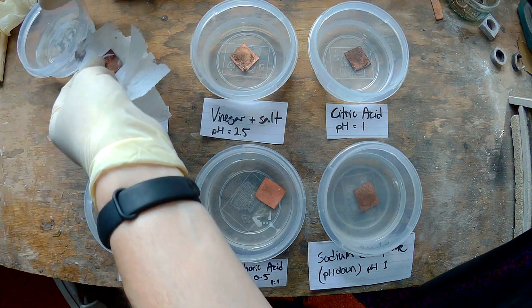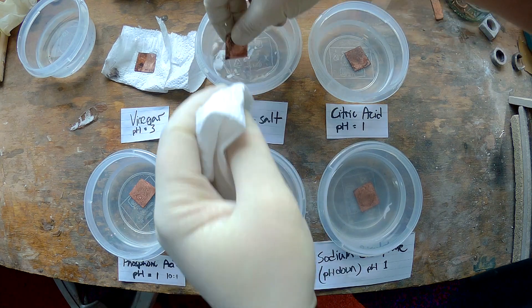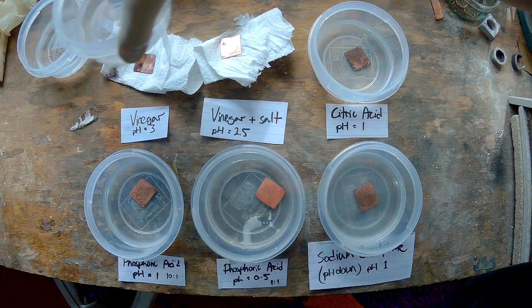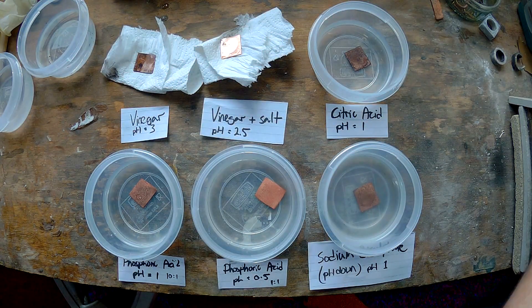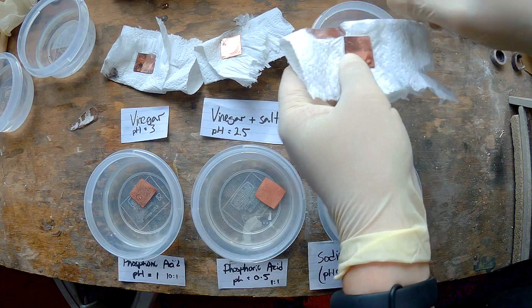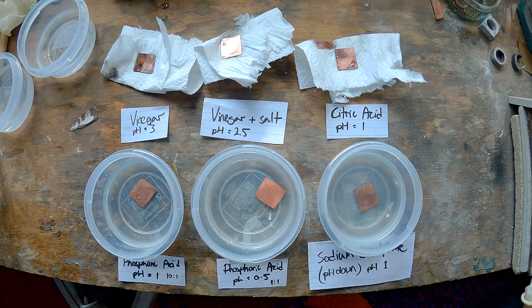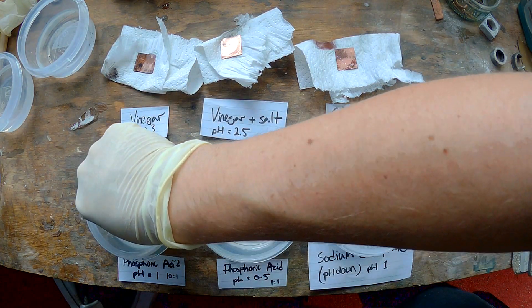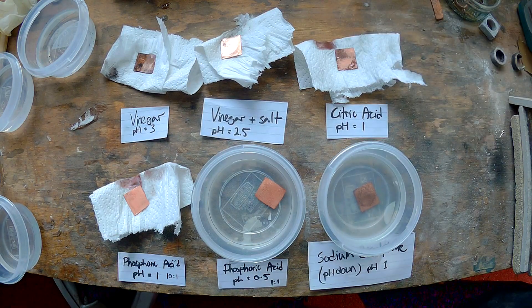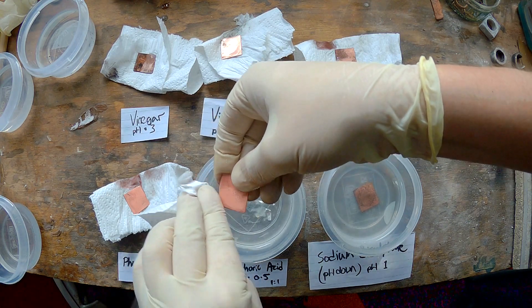It looks fairly clear that vinegar on its own is nowhere near as effective as vinegar and salt. If I'd paid more attention in chemistry class I could probably tell you why. The citric acid doesn't seem to work very well — I could maybe have made that mixture a bit stronger. In the real world I could just leave the copper in longer and I'm sure it would become clean eventually. The phosphoric acid at 10 to 1 — that's 10 water to 1 phosphoric acid — works very well. The phosphoric acid mixed 50-50 with water is just amazing.